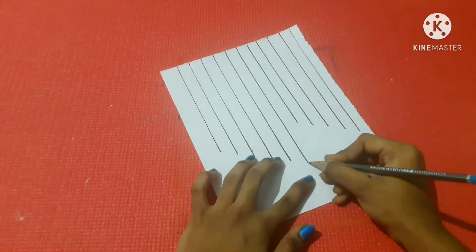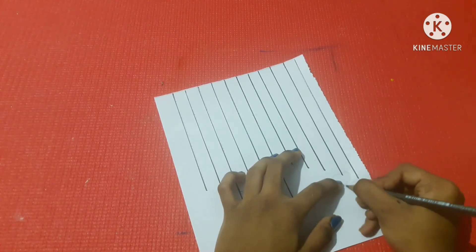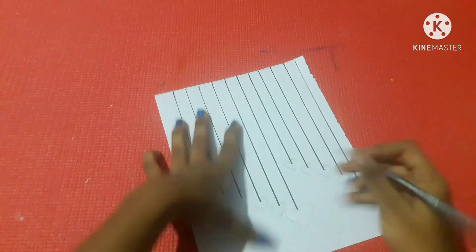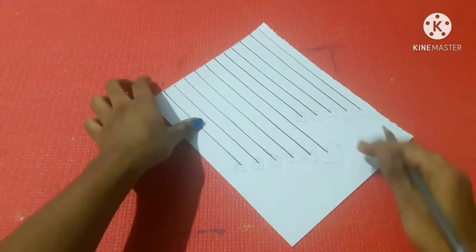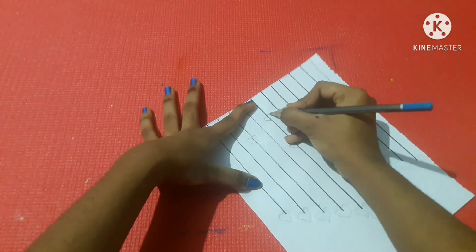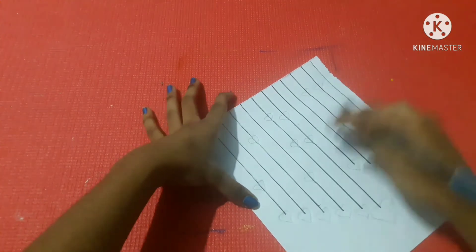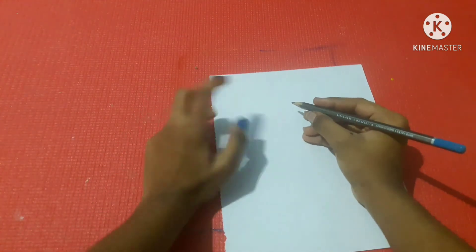Next is a pencil and a heart shape. The heart shape is not a round shape — it is a round shape. Now we will draw a pencil. We can draw a small color in the bottom and draw a little more color. The third method is complete.